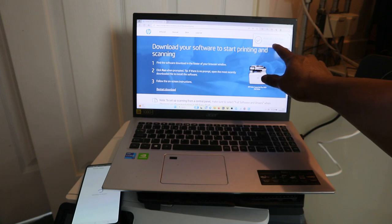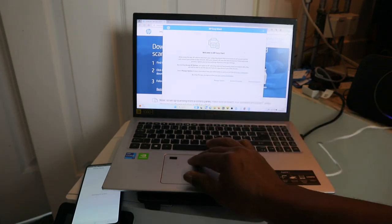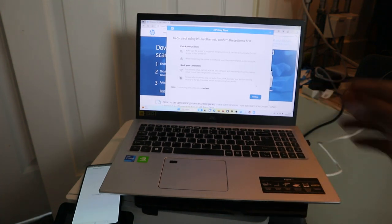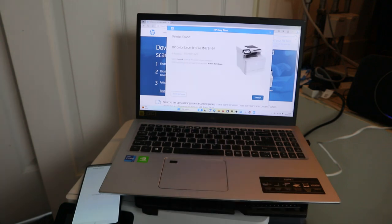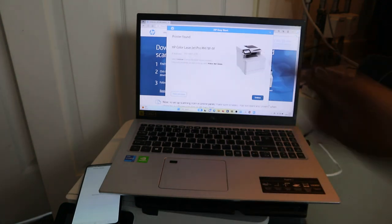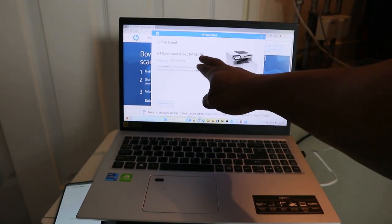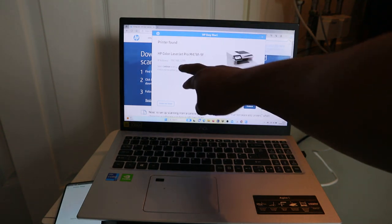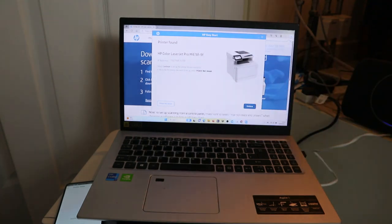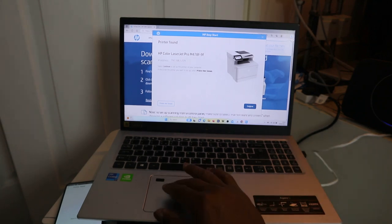Click to install after your file. The next step is the install all option. Check your printer, select Continue, and you can see printer found — HP Color LaserJet Pro M478f/9f — and it will also show you the IP address. The printer is found; select Continue to set up the printer.